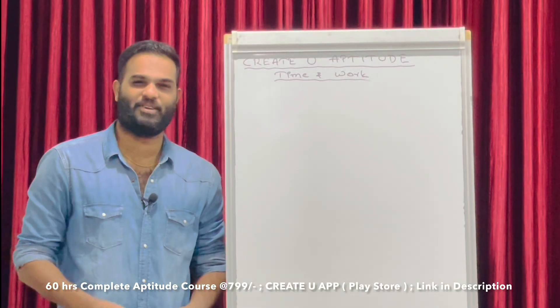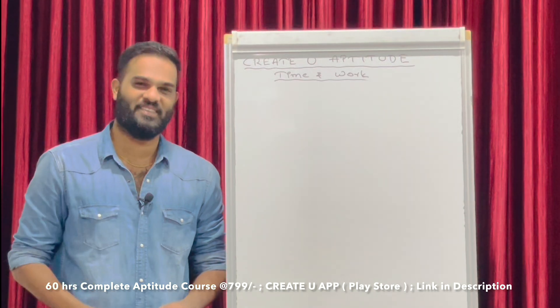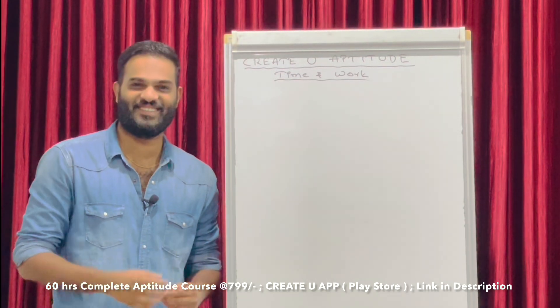In aptitude, time and work, we have a concept that's simple.